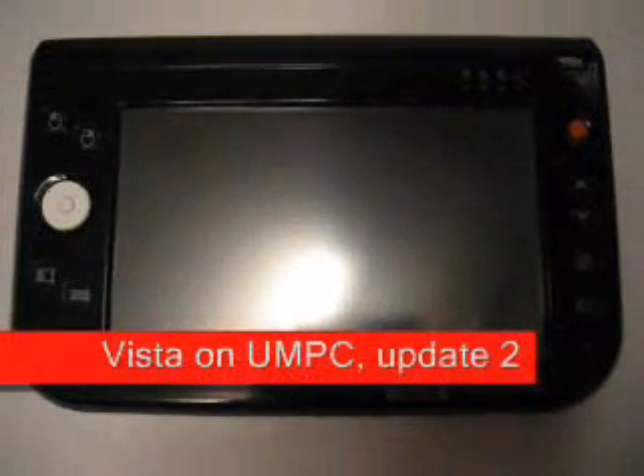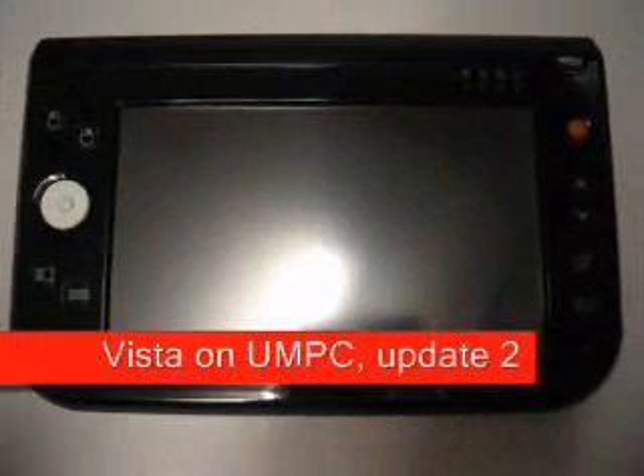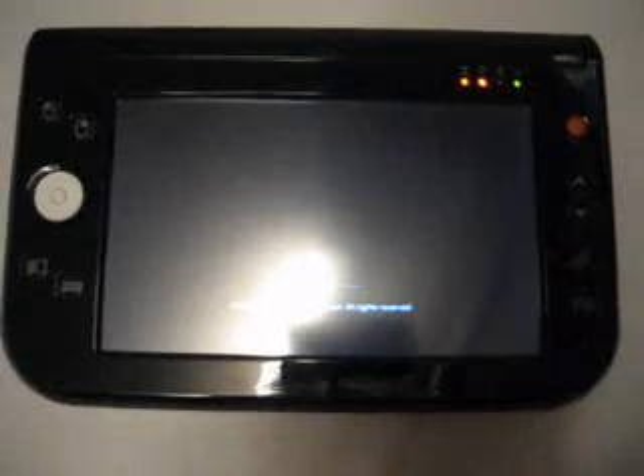Hello again! People have been asking me about starting time on Vista, so this is how it goes. I will start up the MTEC T700 Ultra Mobile PC with Vista on it. Remember, this unit has a 1 gigahertz VIA processor and only 512 megs of RAM and only 64 megs of graphics memory.